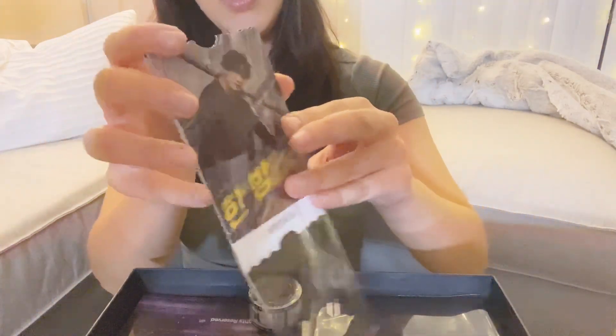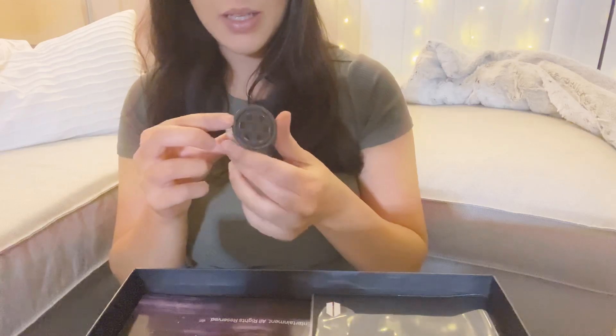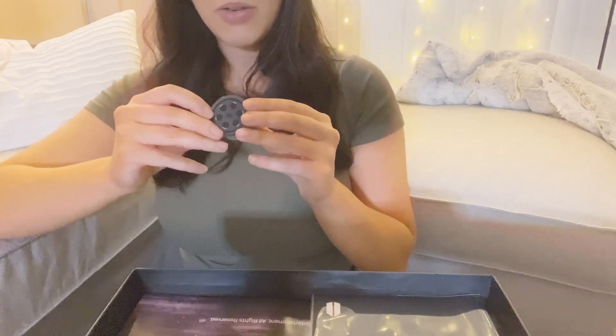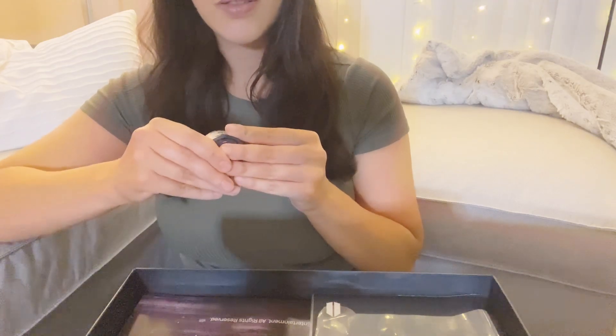And then what is this? Oh, these are little film rolls — these are cool! I want to open it, but should I open it? I'm afraid to open it, but whatever, I'll just open it. Okay, maybe I can't open it — maybe I'll open it later.